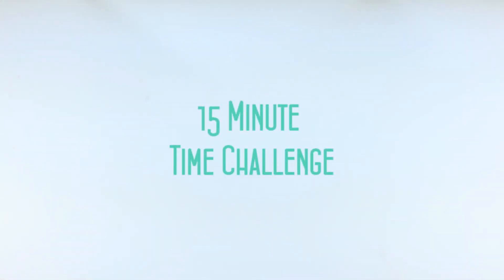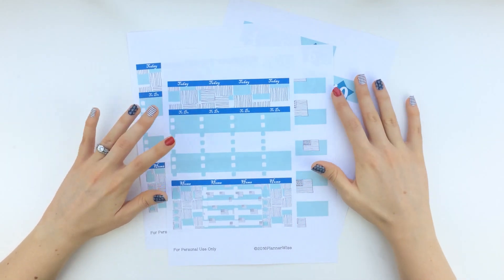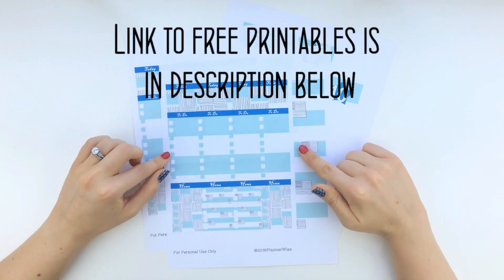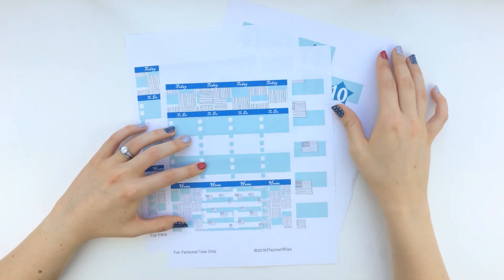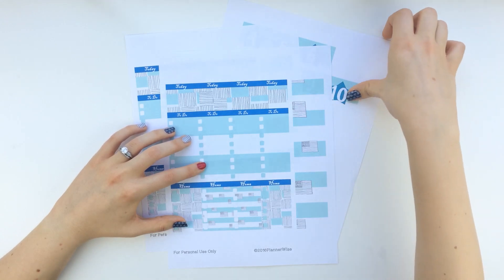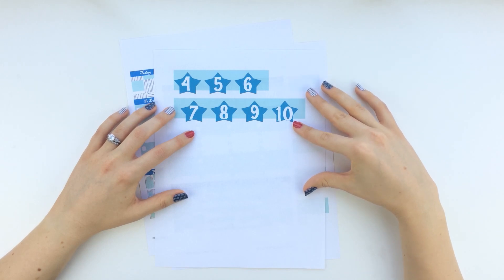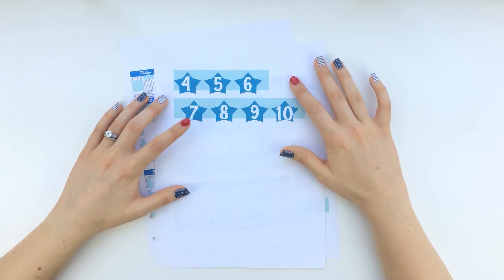I'm back with another time challenge. This time I'm going to try to decorate my layout for the week in under 15 minutes. For this week, I'm going to be decorating for the 4th of July, so I'm providing you with some free printables by PlannerWise. You'll need to print out two of your daily sheets, and I'm also providing you with some dates since it's for the week of July 4th, for 2016. So you'll only be able to use these once.